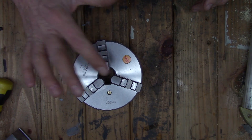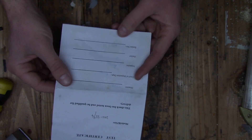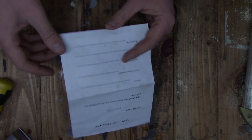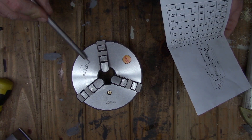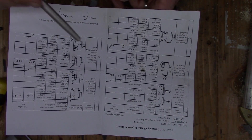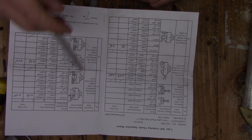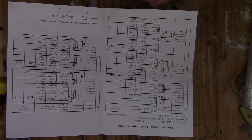Each of these chucks comes with a test certificate. This particular one was inspected by inspector number two on 9/26/2015 — a little over two years ago. I would take this with a grain of salt; as fast as these chucks come off the line I highly doubt they check every single one. But we'll give them the benefit of the doubt — once we get a backing plate on it we'll check these numbers and see how they match up. I won't be able to test the outside jaws since I don't have a test ring, but we can do the inside jaws with a piece of drill rod.